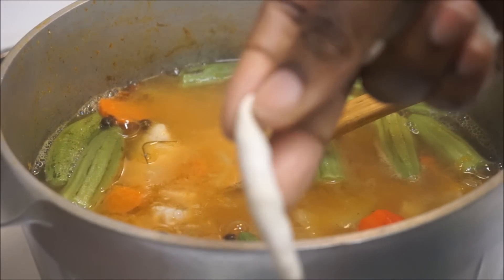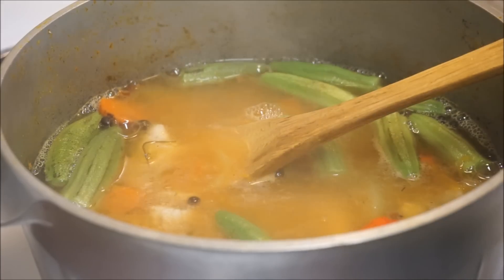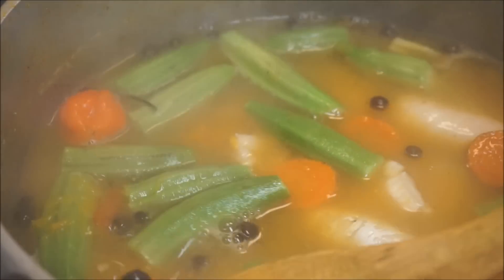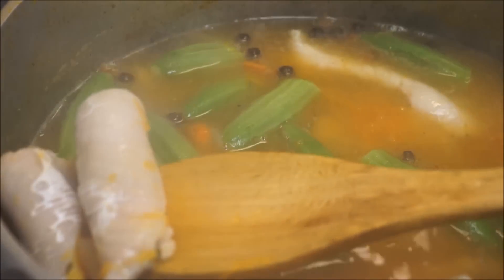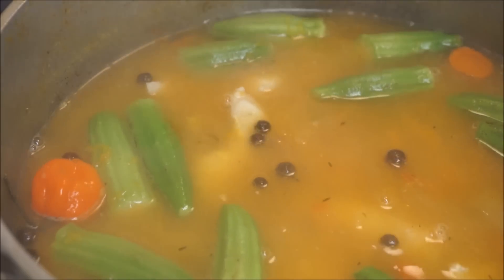I'm just making little small dumplings — nothing fancy. You can't have soup without some kind of dumpling in it. The Irish potato is gonna give it a nice little texture. I just have two potatoes in there. Now is the time you want to give it a taste test to make sure you have enough salt. I'm gonna let this boil for about another 20 minutes.